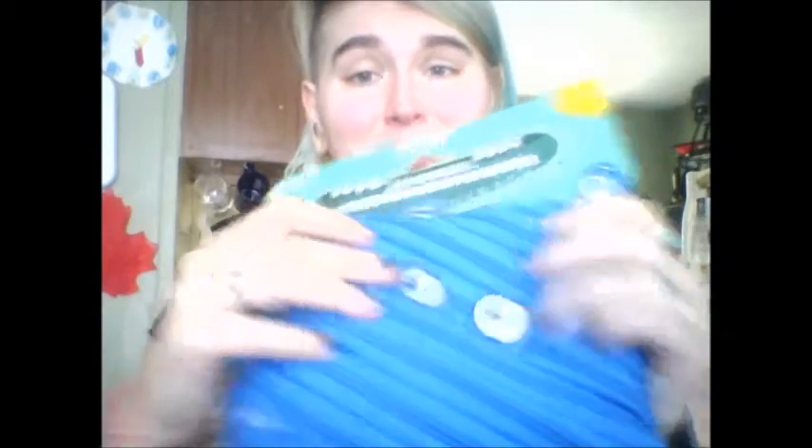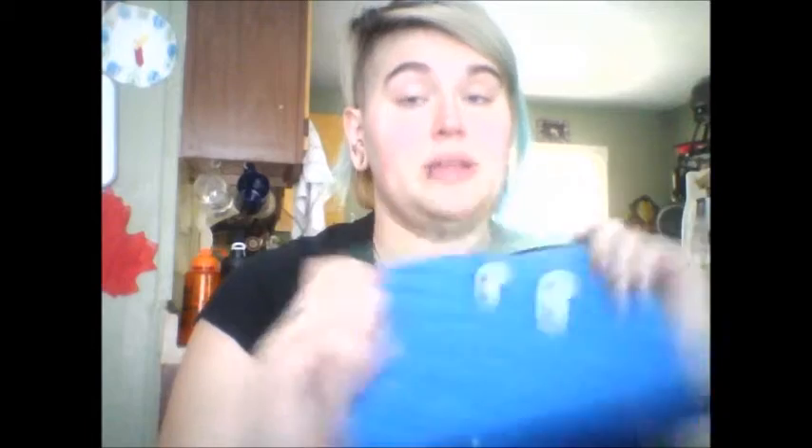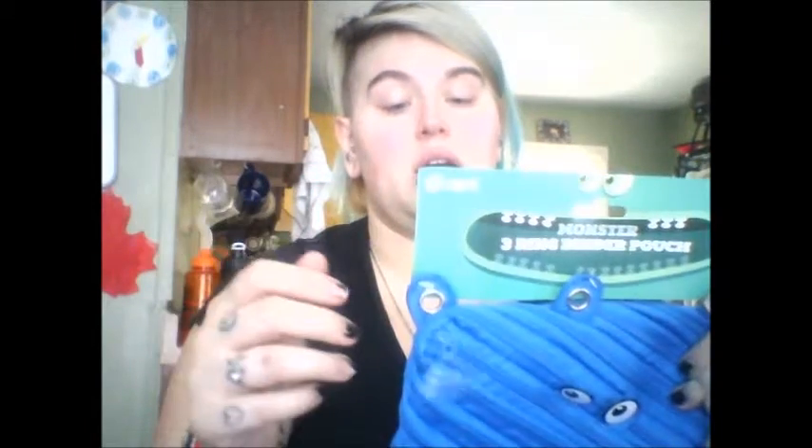Look at his little eyes. He's made of one whole big zipper. This series comes in a mini shoulder bag, a pencil pouch like this, a binder pouch like this, a regular pencil pouch without the grommets, and a coin purse.